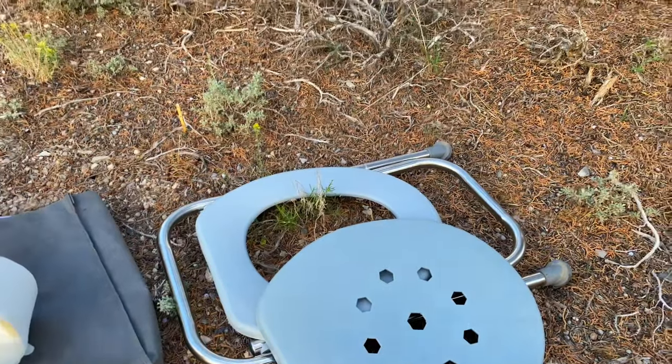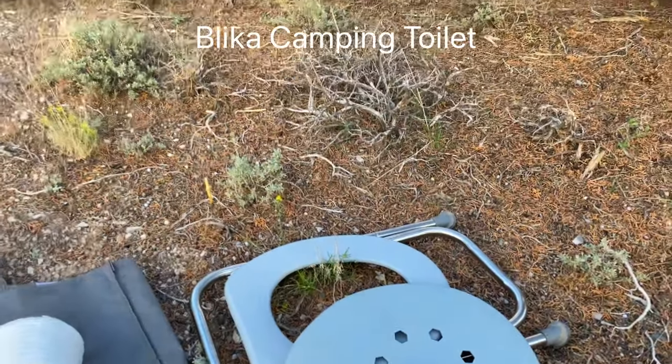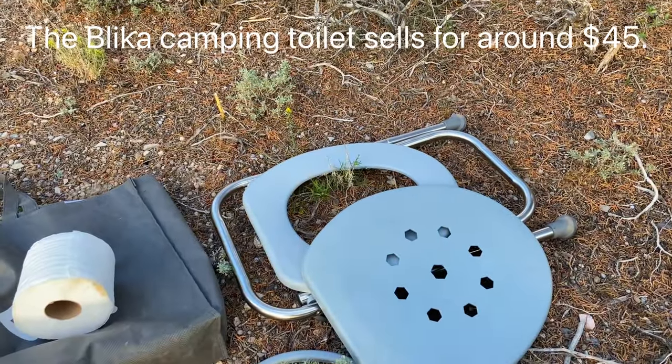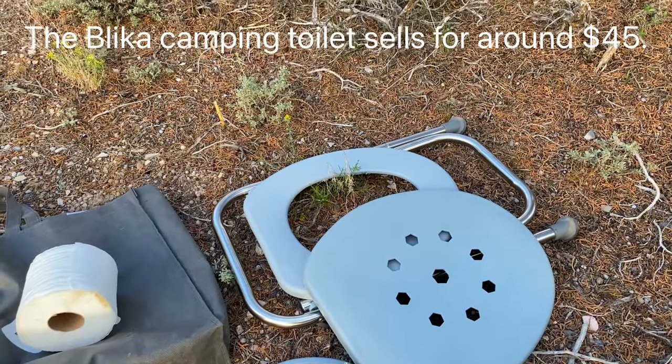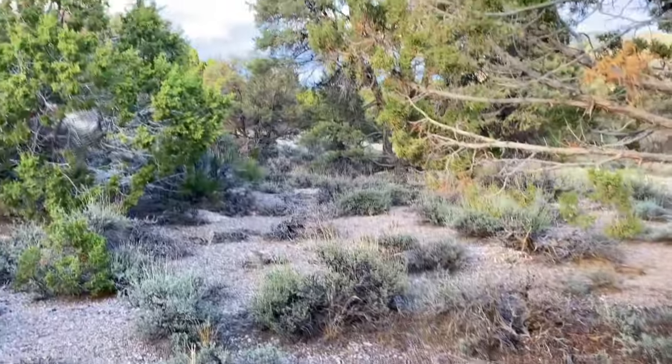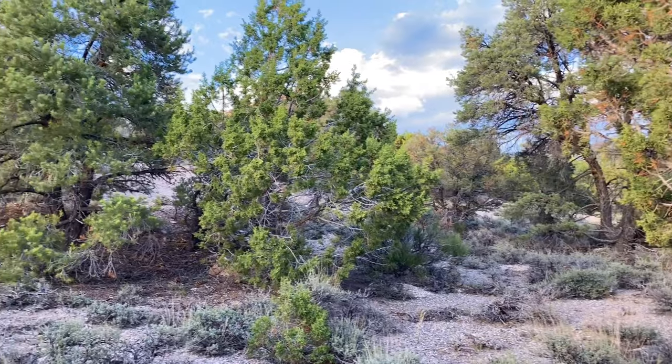And that's the Blica camping toilet. Pretty good purchase — I'm very satisfied with it. It's kind of nice to be able to have almost the comforts of home when you're out here remote in the wilderness, far from home.